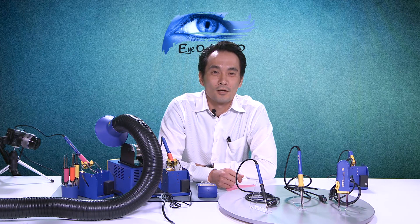Hi everyone. Thanks for joining us for another episode of Iron HACO. My name is Kenta, and for today's episode we'll be going over the HACO FM 203 dual port soldering station.